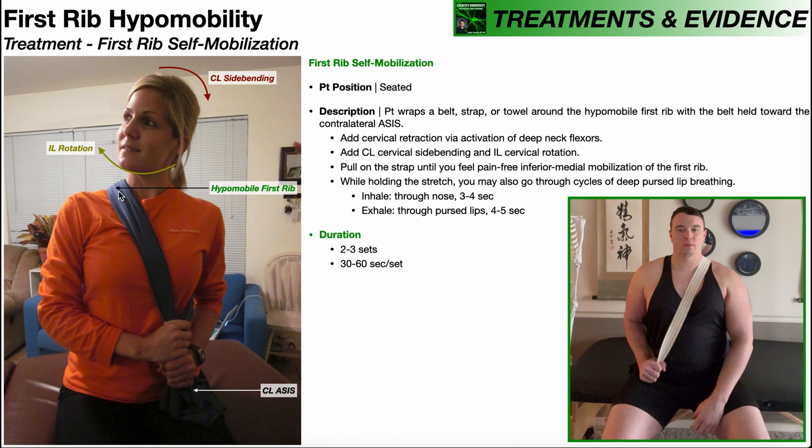Once she has the strap wrapped appropriately around her hypomobile first rib, she's going to do three things. Number one, she adds a little bit of gentle, submaximal cervical retraction via activation of the deep neck flexors. Two, she adds a little bit of contralateral cervical side bending. And three, a little bit of ipsilateral cervical rotation. Because she's mobilizing her right first rib, contralateral side bending would be bending to the left and ipsilateral rotation would be rotation to the right. These are not end-range movements — just a little bit of each.